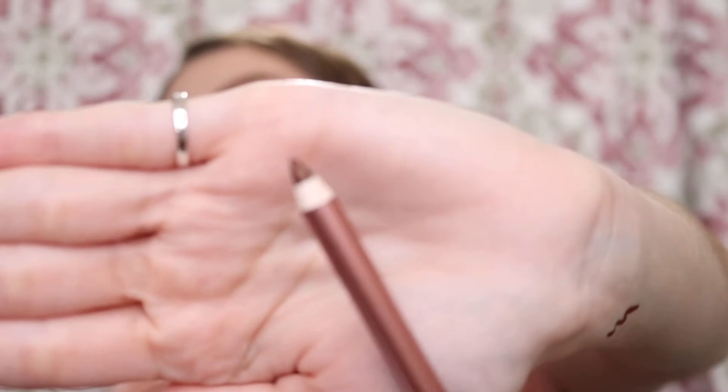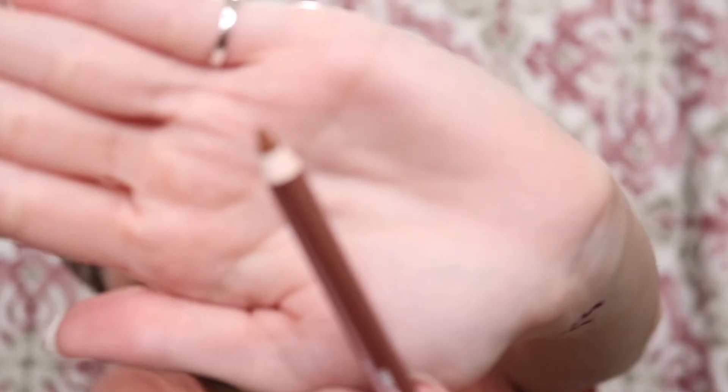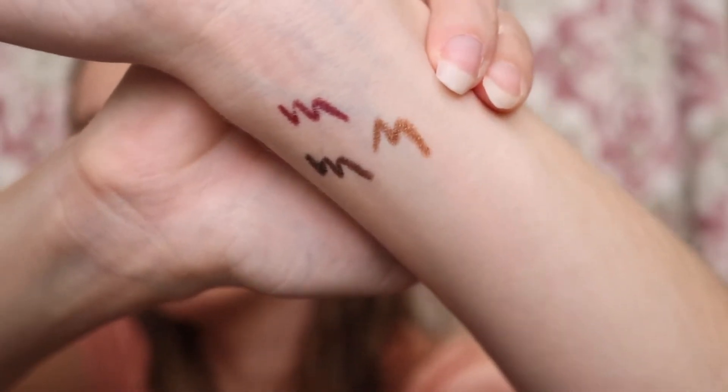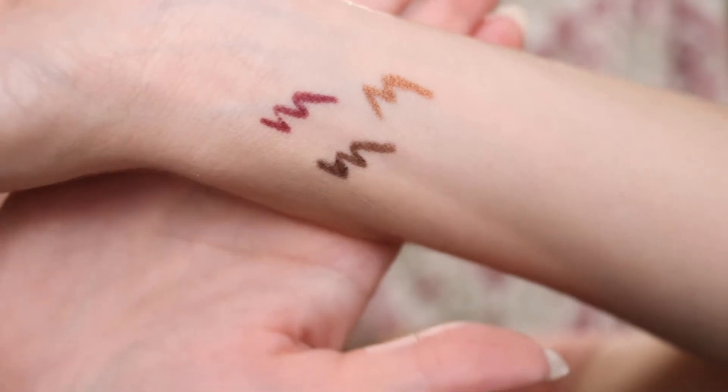Next up we have Super Trooper. Super Trooper is this one right here. It looks more of like a bronzy shade. Yeah, it's definitely like a brown with hints of gold shimmer — I don't know if you can see the gold shimmer, but it is there. And then lastly we have Sunny, which looks more of like a true copper, and it is that one right there. So these are all three of the eyeliners. Wow, so pretty.